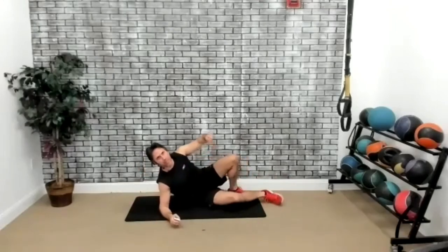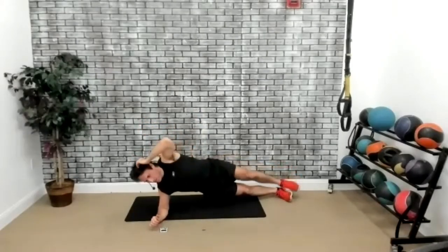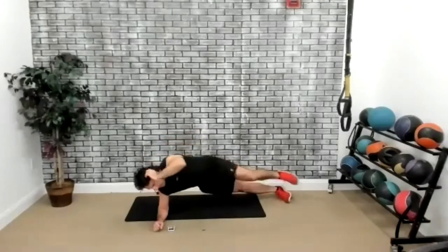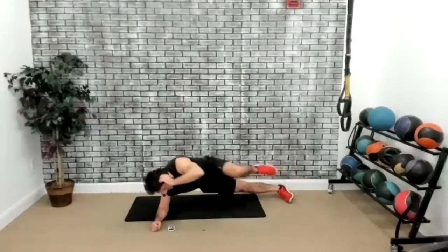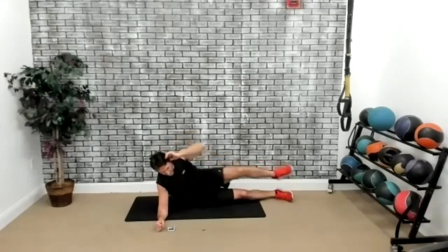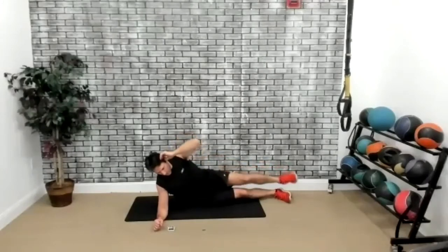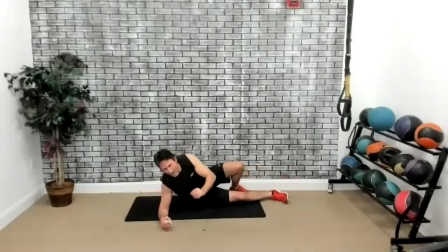Now we're going to go into a side plank position — we're going to be on the right side at the bottom and do side crunches. Three, two, one, go. We're taking on the effects of gravity on our core — tighten it up. Modified version: you can stay on the hips and do your side crunches. Every so often just try one rep in the air and bring it back down. Five seconds. Three, two, one, time.